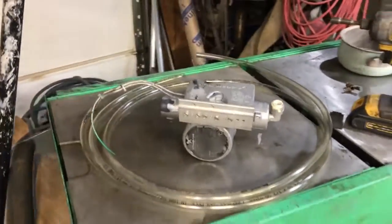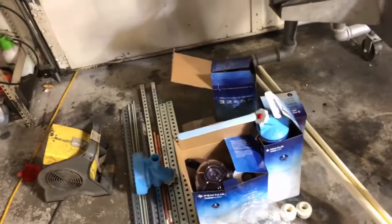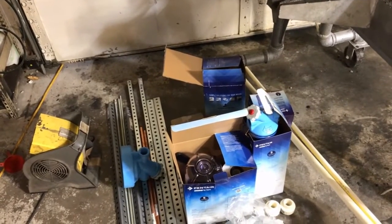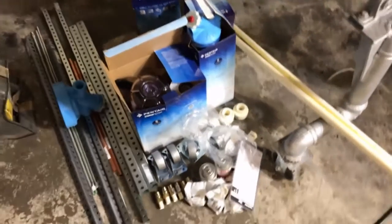That's basically where we are right now. I don't have any of the plates cut out yet because I'm waiting for my metal guy to call me back and tell me if he's got any 316 stainless available.